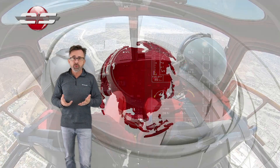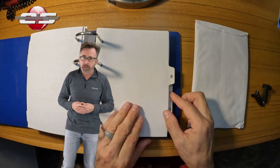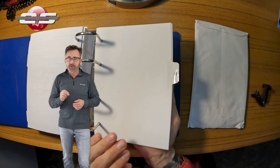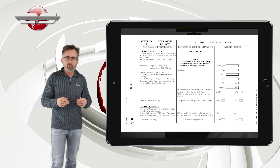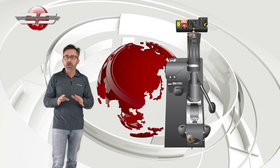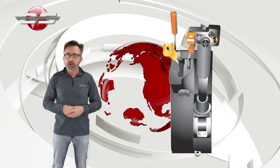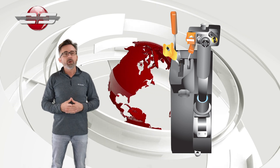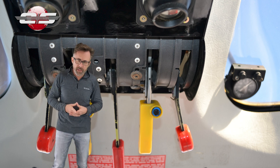Generally, you do want to do it with two people so one person can write down the information and one person does the flying in the helicopter. The procedures for this check are located in Section 8 of your Rotorcraft Flight Manual — it spells out exactly how you're supposed to do this. There is no check where you turn off the engine or take it back to idle. You're going to be doing this check at flight position on the throttle or the fuel flow control lever, or the overhead fuel flow control levers on the 355.